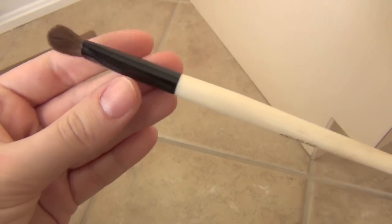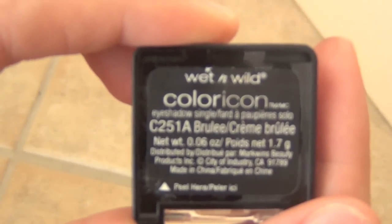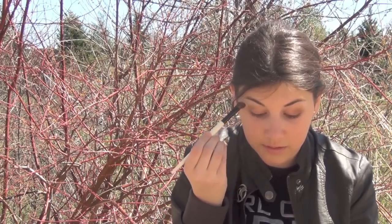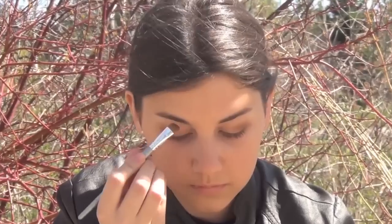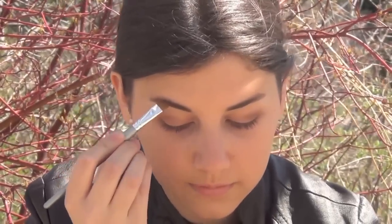Next, taking an angled eyeshadow brush, putting it in a matte highlight from Wet n' Wild and putting it all over the brow bone. Next, I'm taking an angled eyeshadow brush and using an Essence brow powder to fill in my brows.